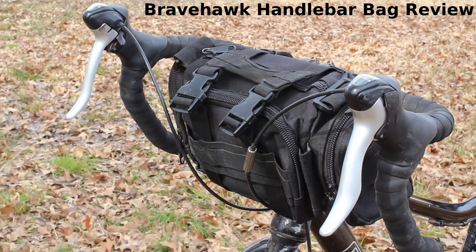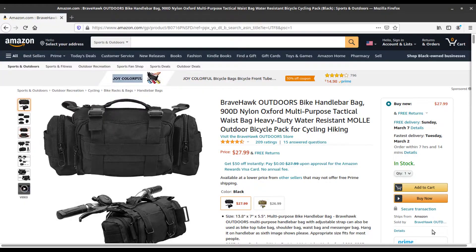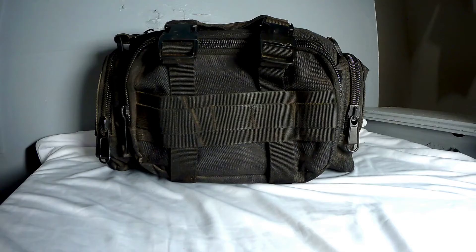It's sometimes called the Brave Hawk Outdoors bicycle handlebar bag, also the Z Tom Cycling bike bag, depending on where you're buying it from. Both those names show up on Amazon for the exact same bag.